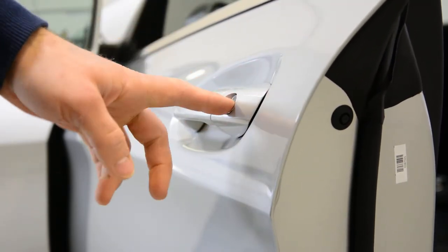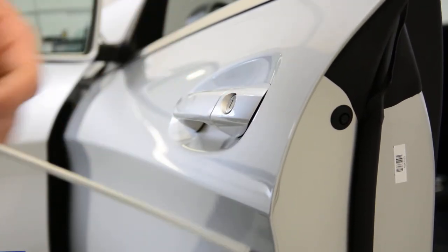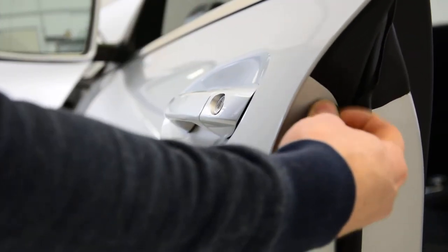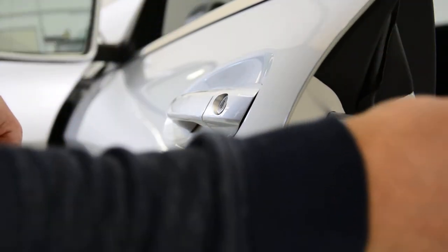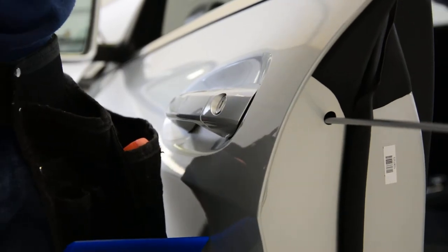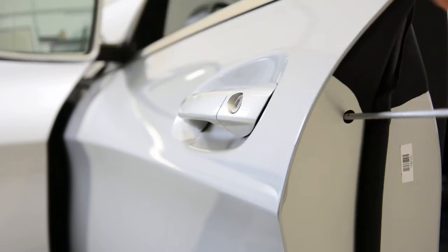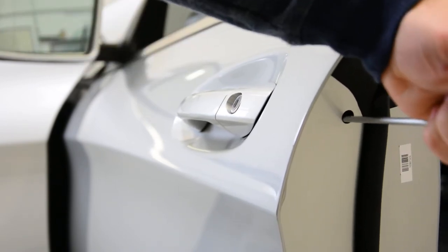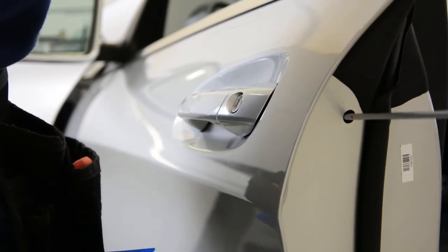On the front door you will have a locking mechanism with your key, and you will have this plastic cover. Move it aside — inside you have a T20 screw. Start removing the door handle by removing the screw completely.